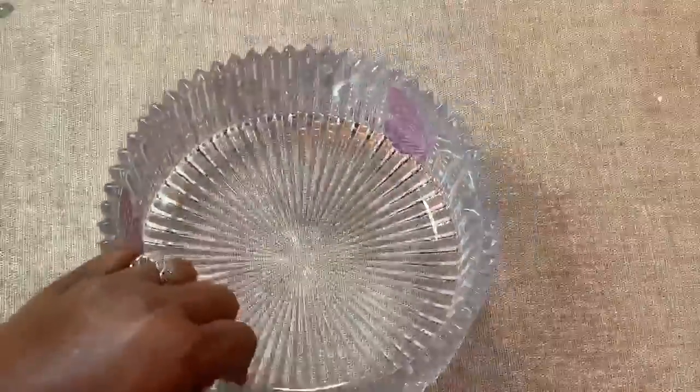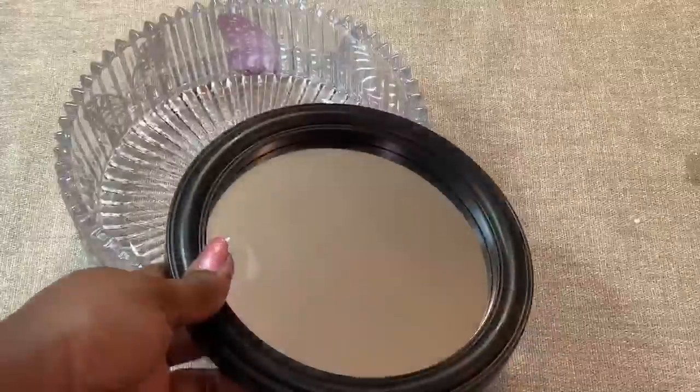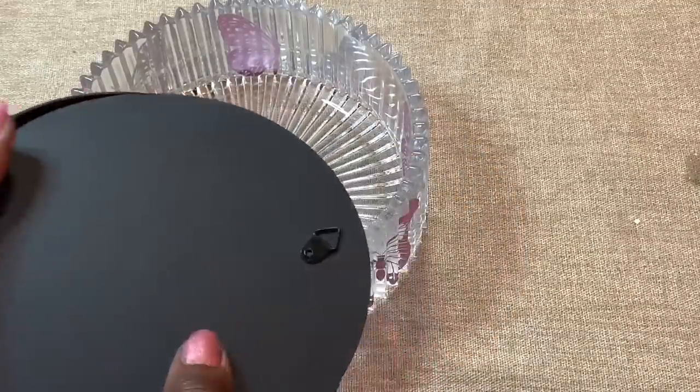I also like the fact that you can see the inside butterflies from the outside of the clear dish. Next, I removed this Dollar Tree mirror from its frame and used a strong adhesive to attach the mirror to the inside of my dish.